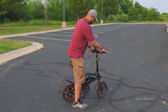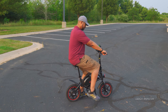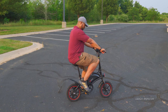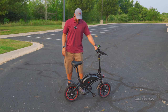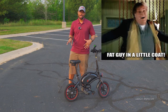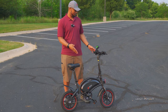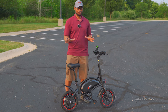It kind of feels like that Tommy Boy 'fat guy in a little coat' situation, but you know what? I've ridden this thing a couple of miles just to test it out and man, I'm having a lot of fun with it.